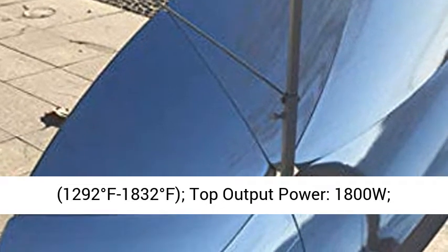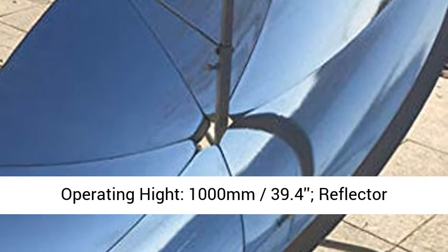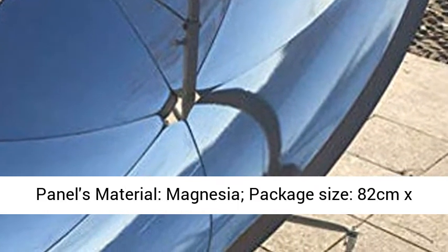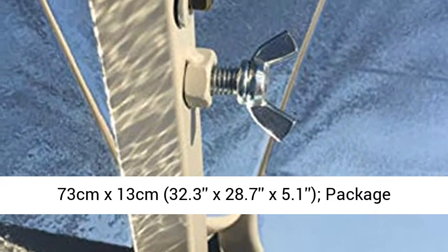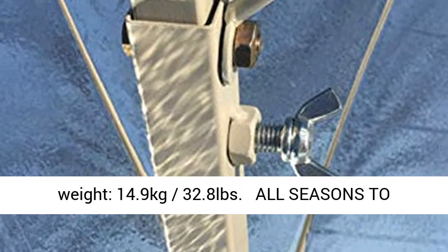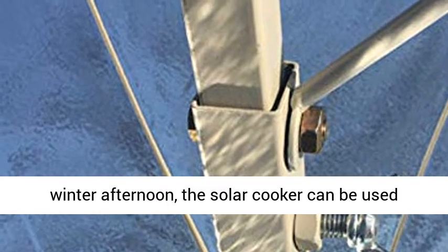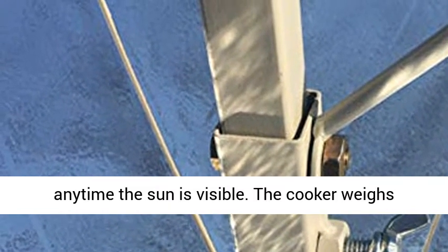Operating height — 1,000 mm (39.4 in); reflector panels material — magnesia; package size — 82 cm x 73 cm x 13 cm (32.3 x 28.7 x 5.1 in); package weight — 14.9 kg (32.8 lbs).